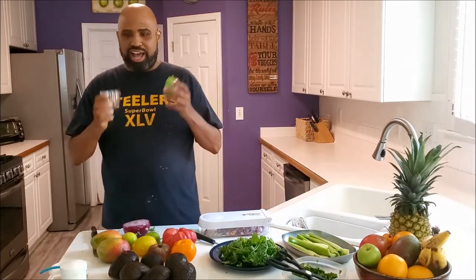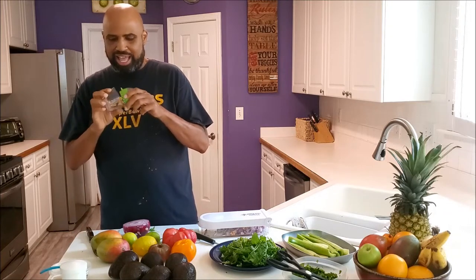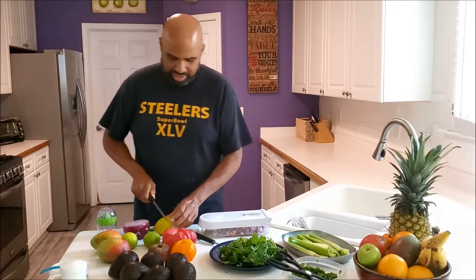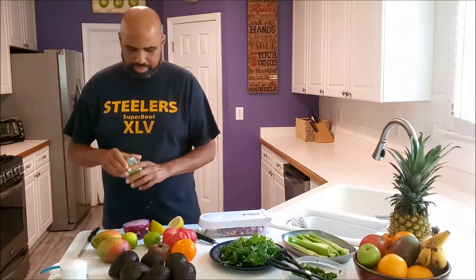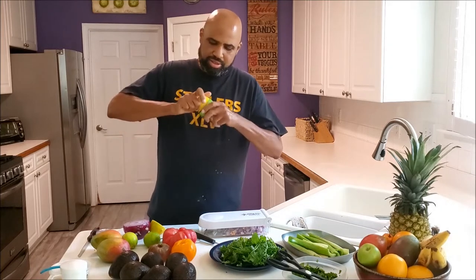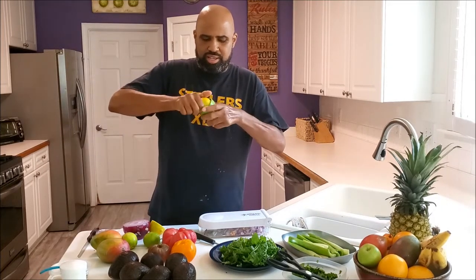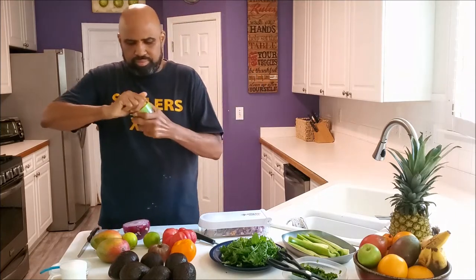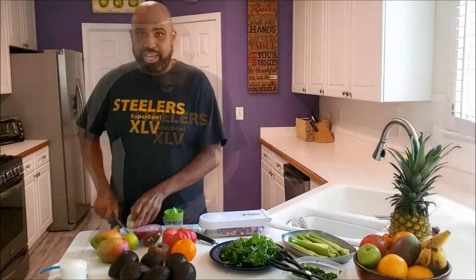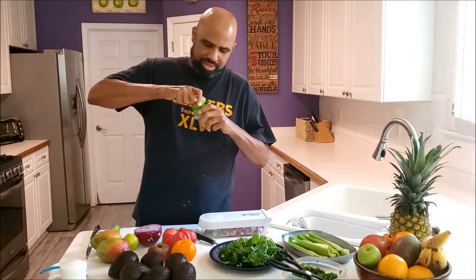Having the right tools for the job makes it easy. So I got my lime-lemon squeezer. I can just cut it in half, take the top off, put it in here and get your juice from squeezing that lid and twisting it. Then do the same with the lime — take the lime and squeeze it.